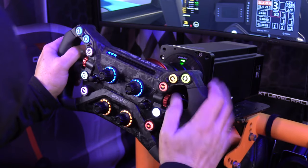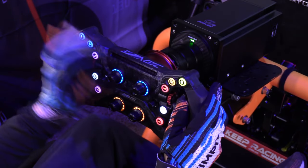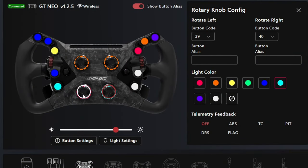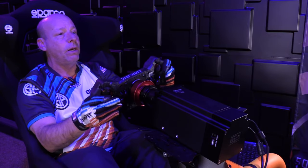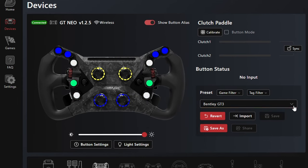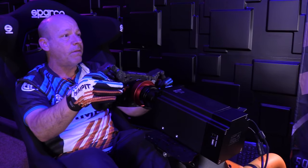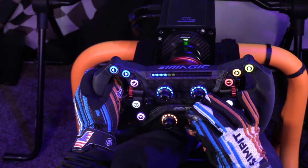The four inner rotary dials have about 12 positions with a noticeable indent per click. There's no labeling on these, but you can make your own or use the included stickers. The backlit color rings are also changeable — so maybe red for fuel mixture or brake bias — which helps you remember what each dial does, or you can just make it look cool with your preferred styling. These inner rotaries are twist-only with no center button; to operate them you really have to take your hand off the wheel.